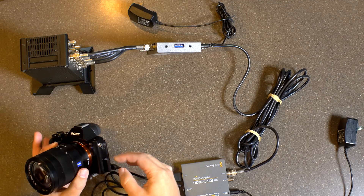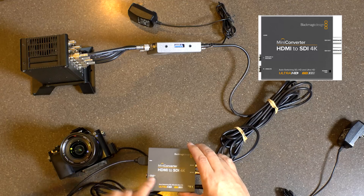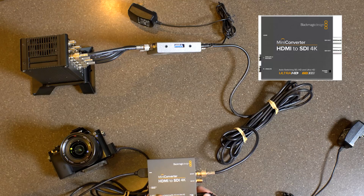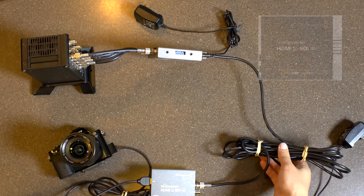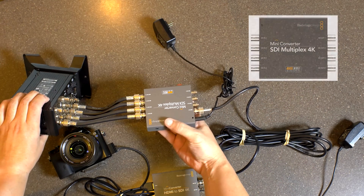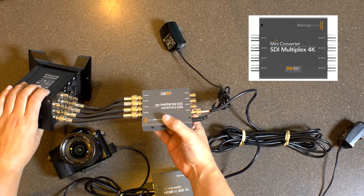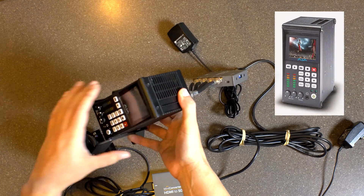Essentially we're feeding HDMI out of the Sony A7S into a Blackmagic HDMI to SDI 4K — it's actually a 6G converter. So this is sending SDI out at 6G through a single SDI cable. That comes to another Blackmagic card, which is a Mini Converter SDI Multiplex 4K. That splits it into 4 SDIs, so it's a quarter signal each, into the Ajakai recorder.